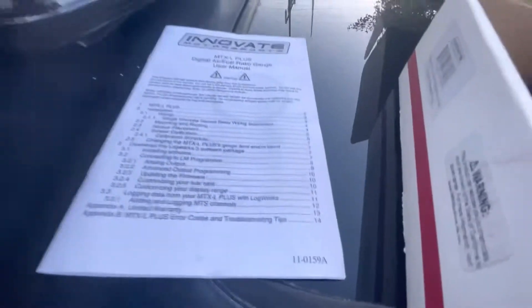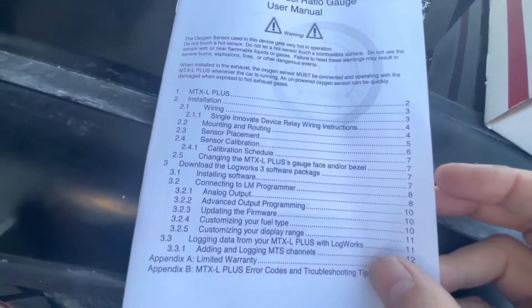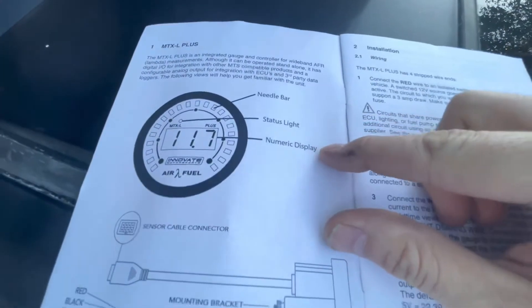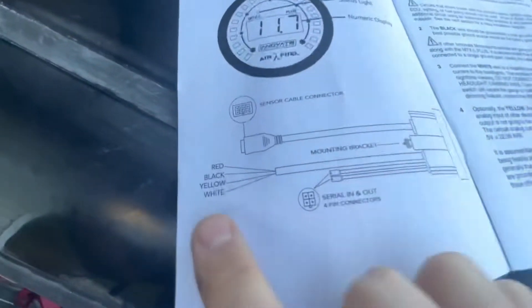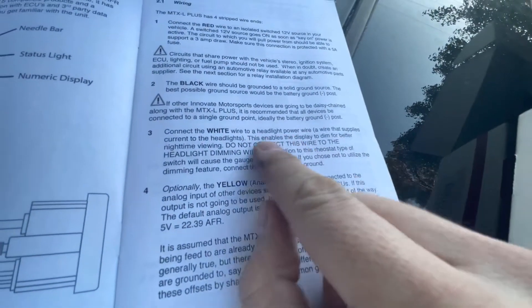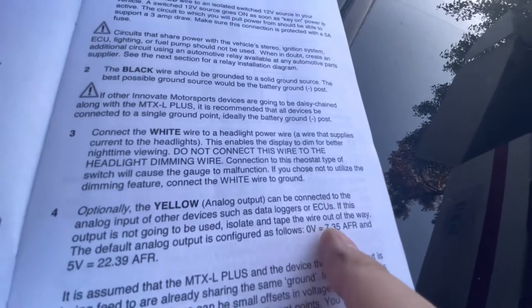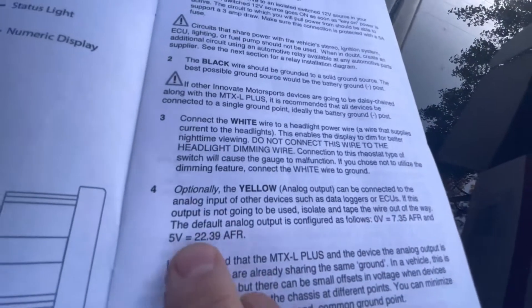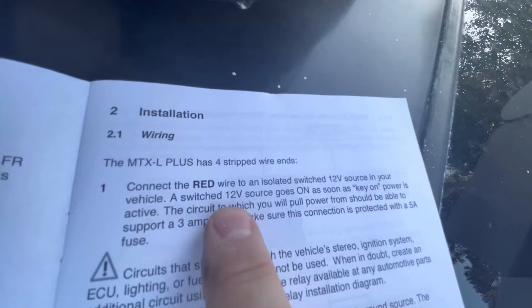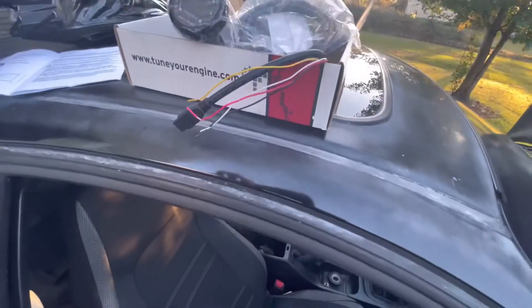The instruction manual shows all the wiring parameters. You've got your needle bar, status light, display, and your connector with red, black, yellow, and white wires. Black wire is ground, white wire goes to the headlight for dimming, yellow wire goes to your analog output to the ECU or Hondata. Zero volts is at 7.35 AFR and five volts is at 22.39 AFR. The red wire is your switched wire.